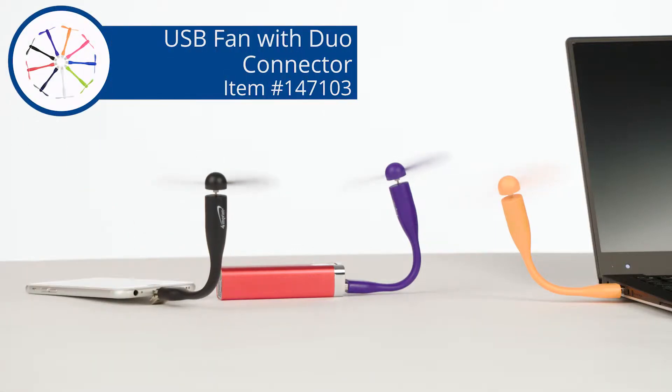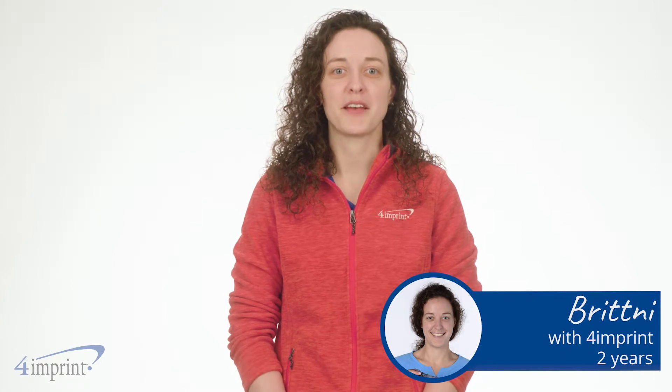It's so convenient you'll wonder why you didn't get one sooner. Hi, my name is Brittany and today we're checking out the USB fan with Duo Connector.